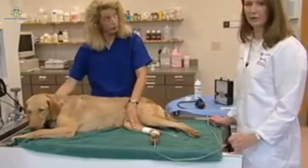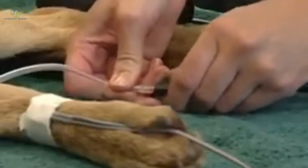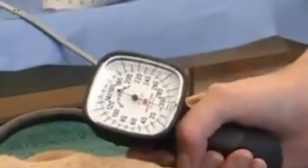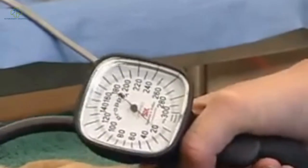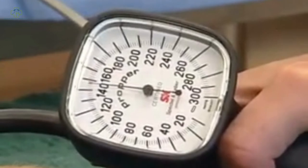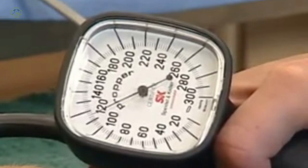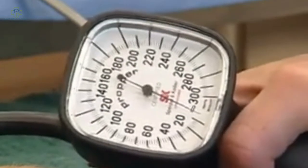Once you have a good reading on the Doppler and can hear the sound well, you can go ahead and connect the sphygmomanometer. I'm now going to inflate the cuff until the sound disappears — about 20 to 30 points past the sound disappearing. I'm then going to slowly release the cuff until the sound reappears, accomplished by slowly releasing the red button. The point at which the sound returns is the systolic blood pressure, which in this case was at around 115 millimeters of mercury.